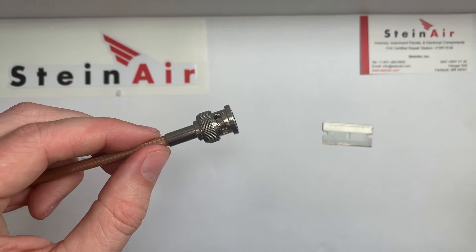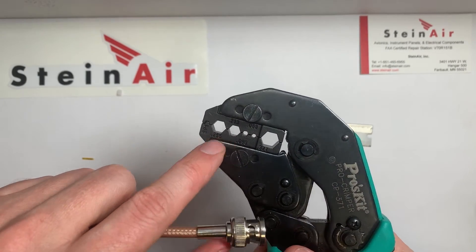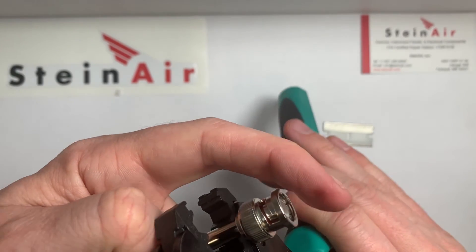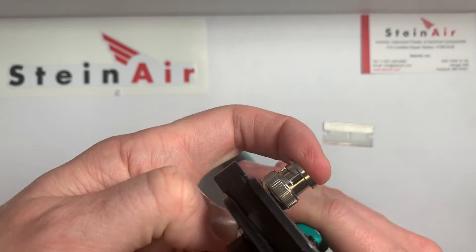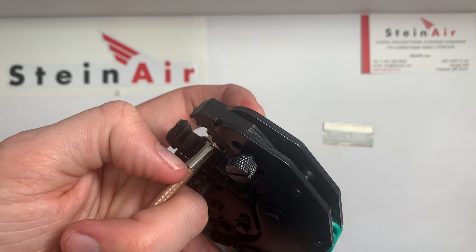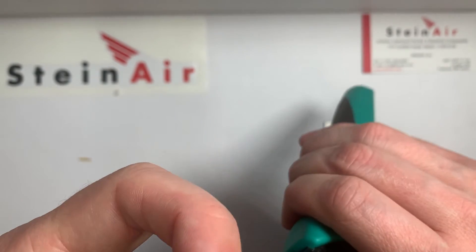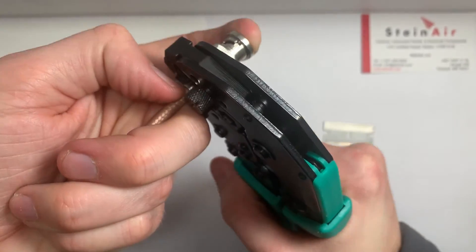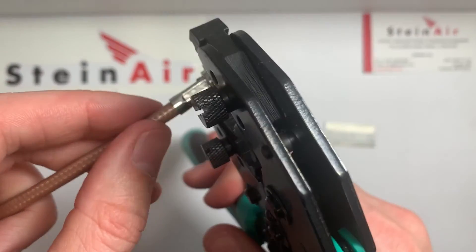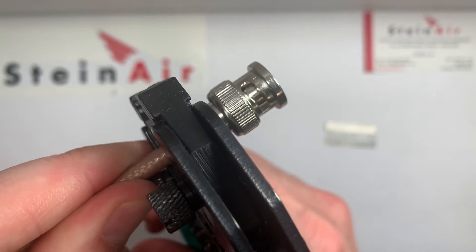Now we're ready to crimp that. This time we're going to use the second hole of our coax crimper. I'm going to put that right on there, put my finger on here to apply pressure on this side, and use my thumb to apply pressure on the other side — that way everything's just nice and tight and snug. It's not wide enough to crimp the whole thing, so I'm actually going to do it twice. I'll slide it in just a little bit and give it a second crimp.